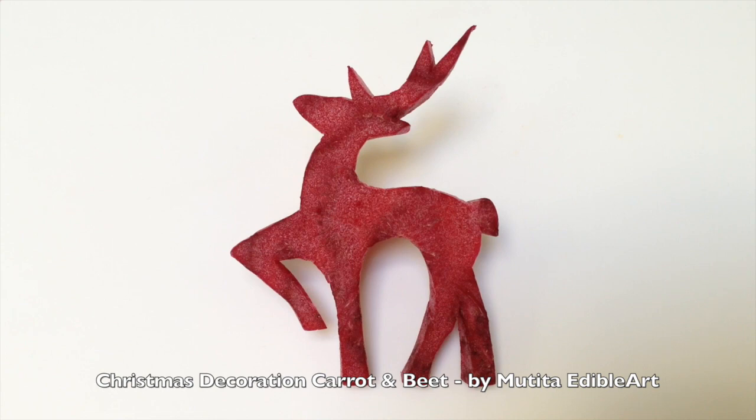See you again on my Part 4 Christmas vegetable tree video on December 20. Bye bye!